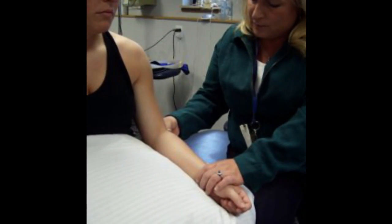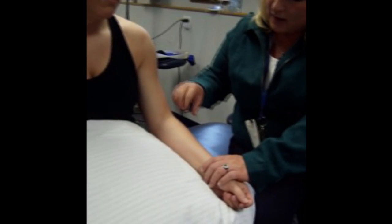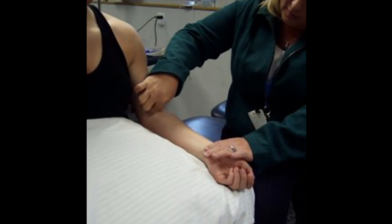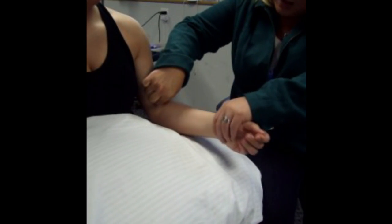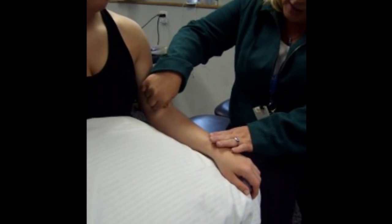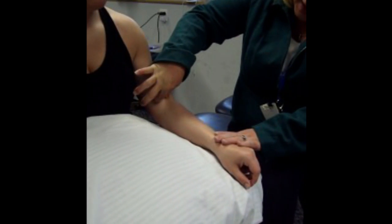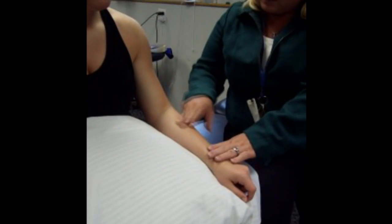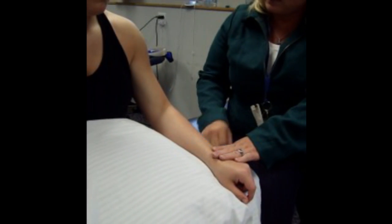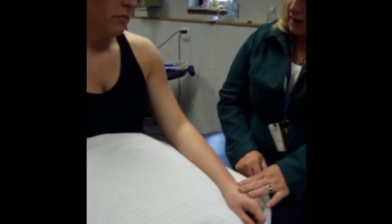Next muscle is brachialis. Brachialis sits just below biceps. We need to find the distal tendon for biceps, and then put fingers on either side and turn biceps off by putting the patient into pronation. Now go ahead and pull your arm up toward the ceiling — now we're on brachialis. It's on either side of the biceps, and because we've put her into pronation, we bias the movement more toward brachialis and less toward biceps. We find brachialis by going on either side of the distal tendon for biceps.